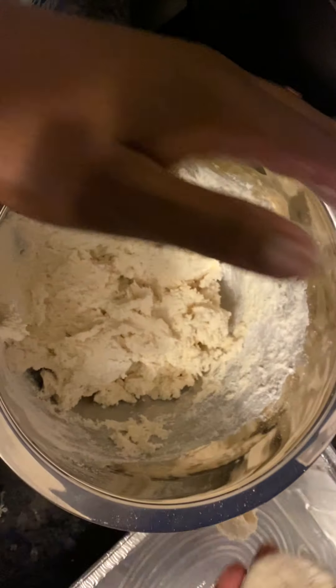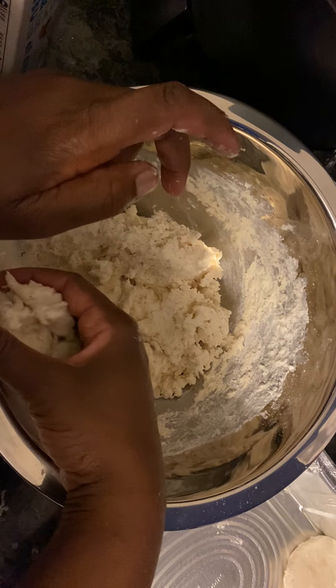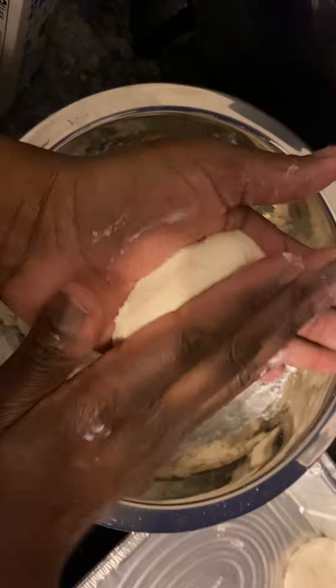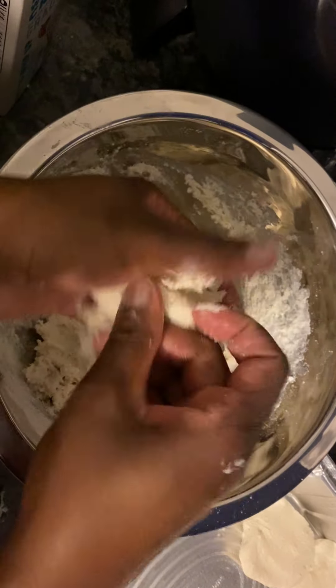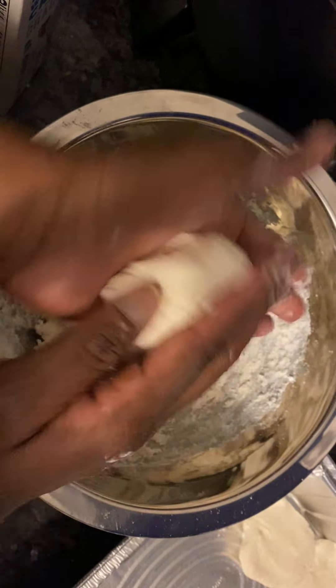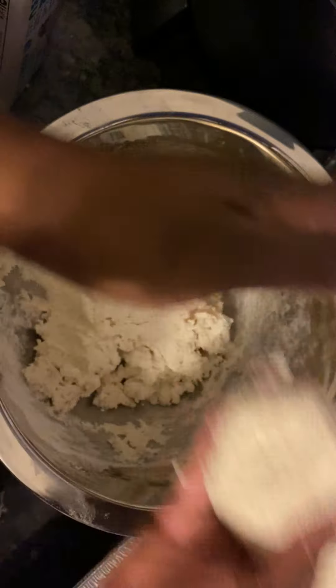I'm going to do them like that, y'all. I'm just going to get them with my hand and pack these things up. How about that? They're going to be all different sizes. I don't care — small, medium, large. Make the world go around.